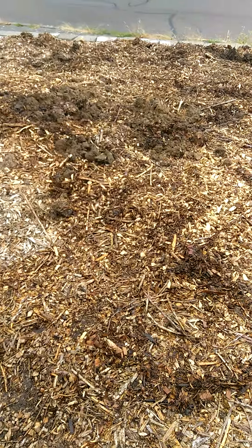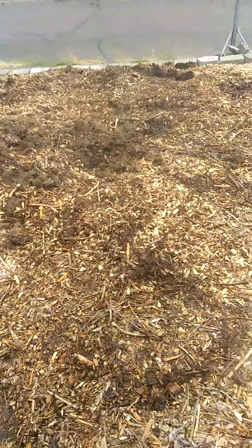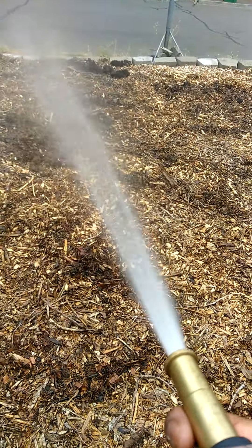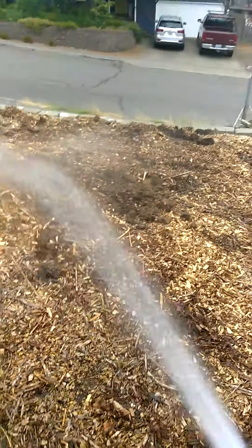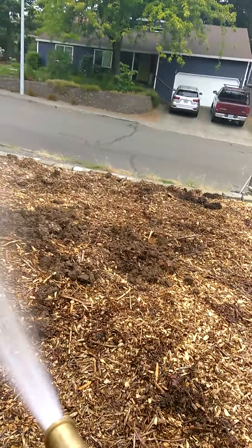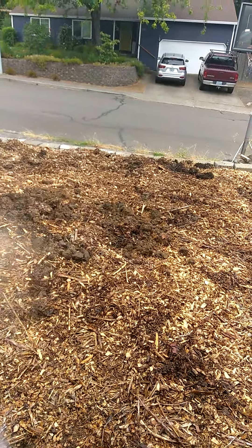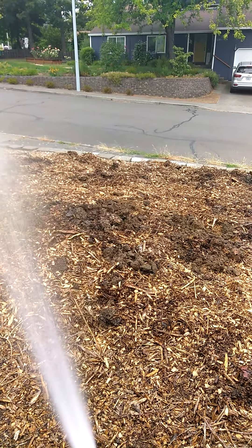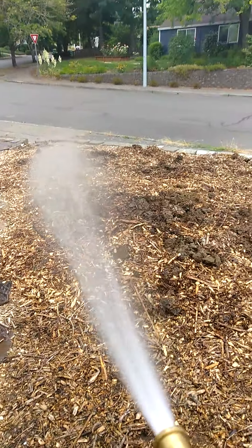We've got all the compost down on the ground, and now what we're going to do is take our water hose and just water it in. I'm turning on the water — had to let our neighbor walk by who's walking his dog. We're just going to water all the compost in so that it seats in underground and feeds the yard.